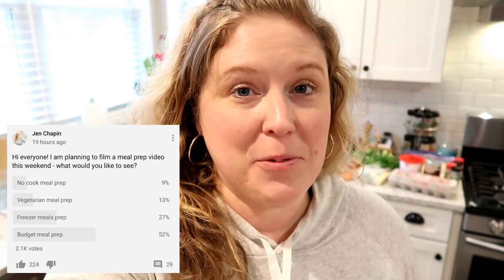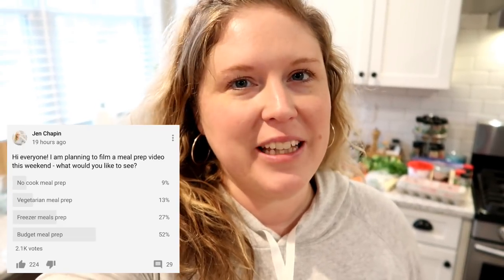Hey guys, it's Jen — welcome back to my channel and welcome back to another meal prep video. I asked a few weeks ago on both YouTube and Instagram what kind of meal prep video you guys would like to see next, and overwhelmingly the response was a budget meal prep. So that is what I'm here today to share with you. If you are new to my channel, welcome — I hope you stick around and subscribe.